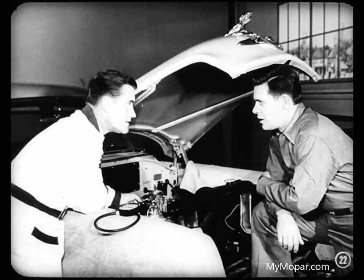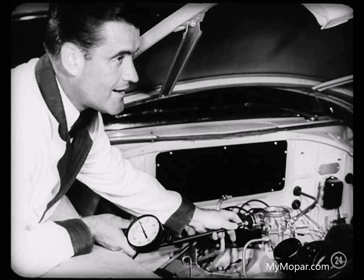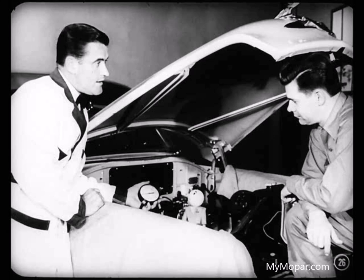In order for the choke valve to operate properly, a certain amount of air must be drawn into the heat tube to provide the correct vacuum reading. The correct vacuum reading on current models should be about nine inches at sea level, Jim. If it's lower than seven inches, something's wrong. These readings are taken at the choke housing. Let's use this vacuum gauge and check the reading on this car. You'll notice that Roy is blocking the choke valve in the open position. With the vacuum gauge connected and the valve open, we can check the vacuum. The engine idle speed will be a little slower, but don't worry about it. The vacuum is okay on this car.